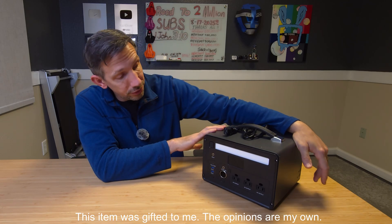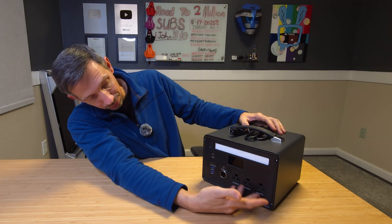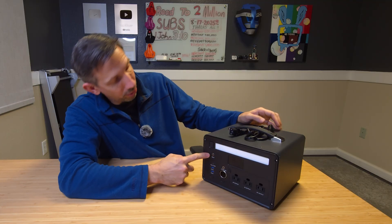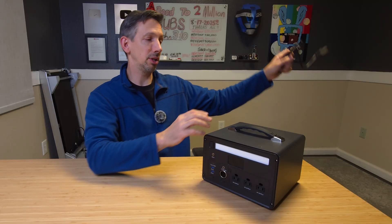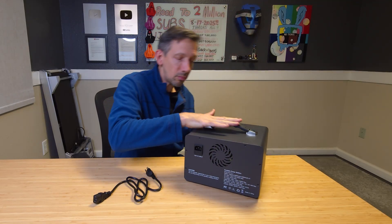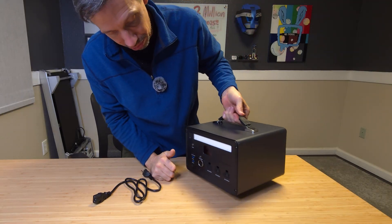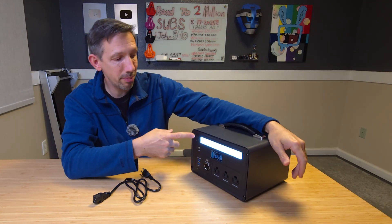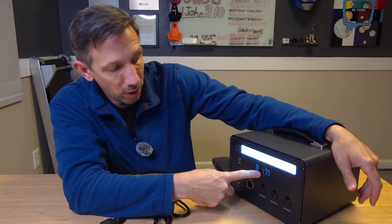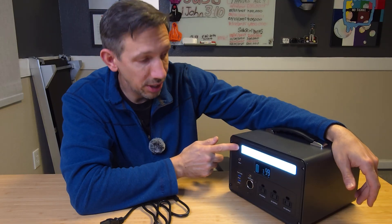Hey friends, welcome to another review. Today I'm checking out the Saibolt C011 Portable Power Station. This comes with three AC outputs, a cigarette lighter adapter, two USB-C inputs. We can charge it with solar panels or just plug it in the back. It's got a handy little handle on the top, super easy to tote around. You can use this in your RV or take it camping. It has a nice little light on here too, and the front display shows you the battery indicator, how many watts are being used, and how long it's going to last. So with full batteries using three watts, it's going to last 99 hours.